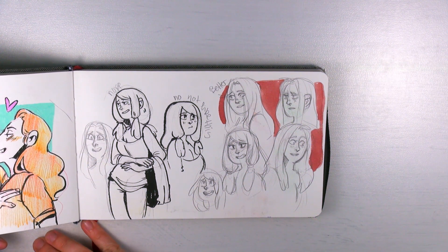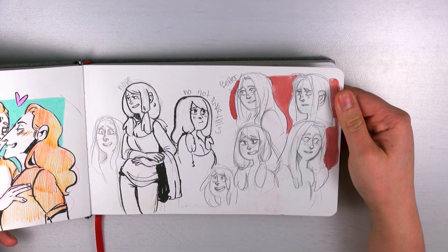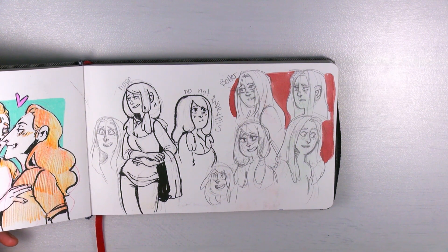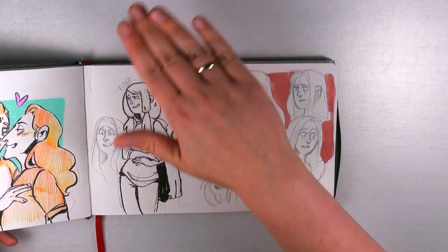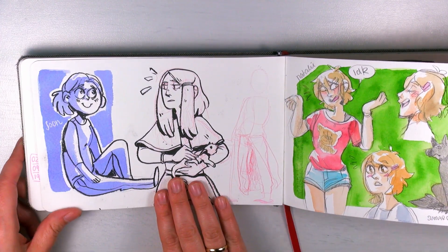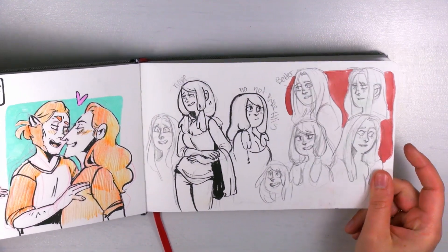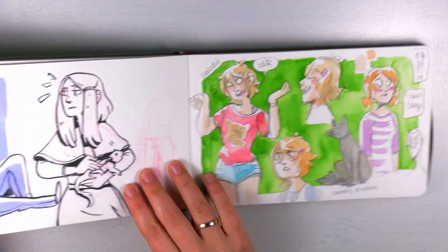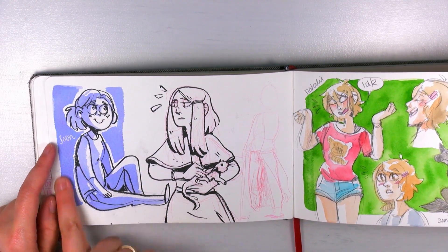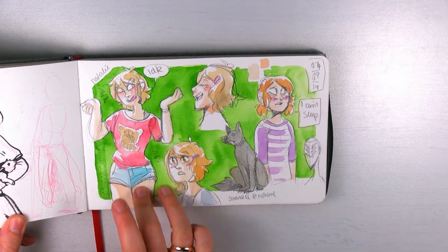I've forgotten who this one is — my brain is like a piece of cheese! Oh, I remember — this is an OC of mine; I wanted to redesign her. And here's a little self-portrait that looks a little off. Here is my character Natalie with her familiar Sumarell and a weird monster.